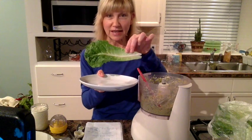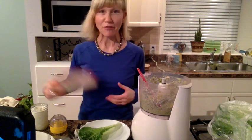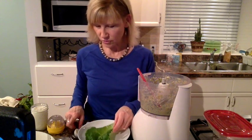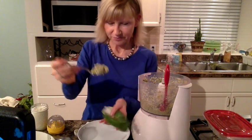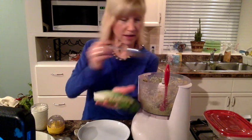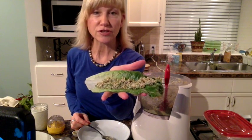I have a piece of lettuce here. You can also use a collard wrap or any other kind of wrap you have at home. I also have my homemade sauerkraut, which is going to be really good on it too. I'll put some of that on later. Here's what the pâté looks like — you put it in the lettuce and that's it.